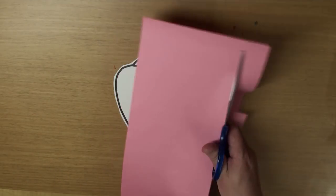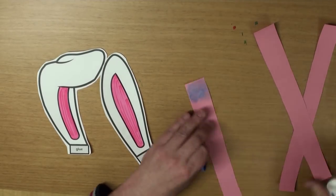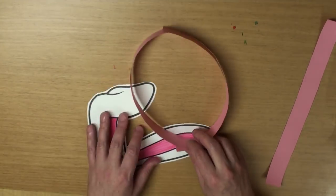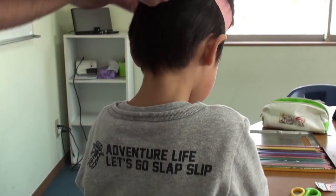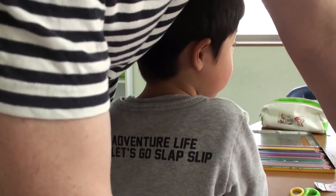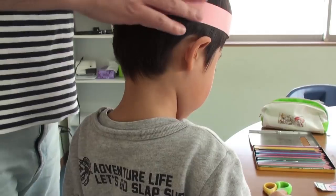Now, grab some thick colored paper and we're going to make some strips like this, okay? And glue them together and wrap them around your head so that they fit, okay? Get the right size, glue it together and stick it on your head like that.